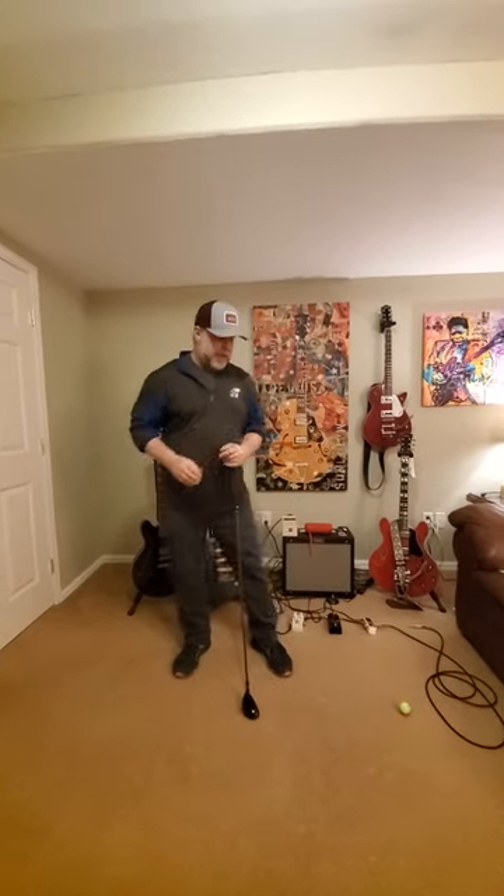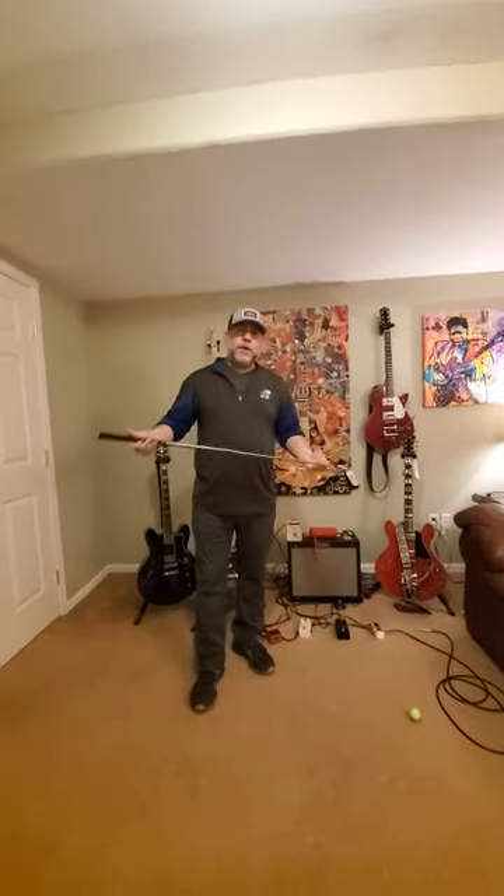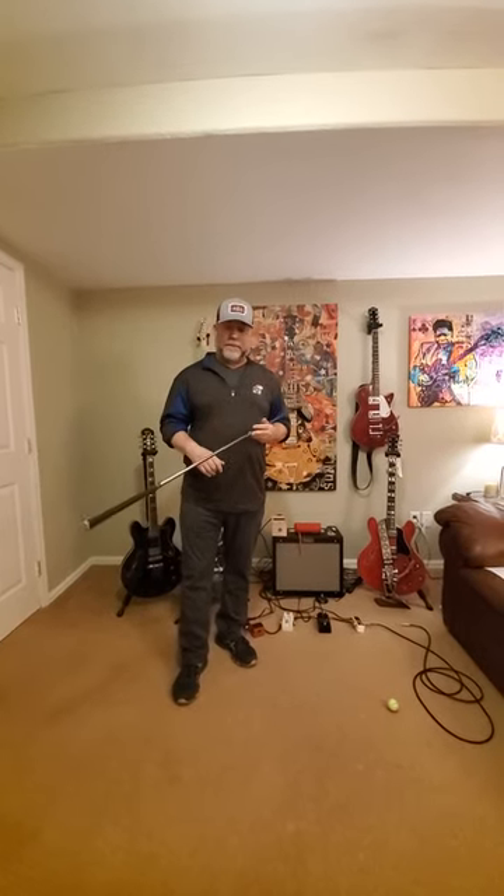Hi everyone, welcome back to Guitars, Whiskey, and Golf. Today I wanted to get back into golf and work on some golf fundamentals. What I want to talk about today is proper shoulder tilt in the golf swing.